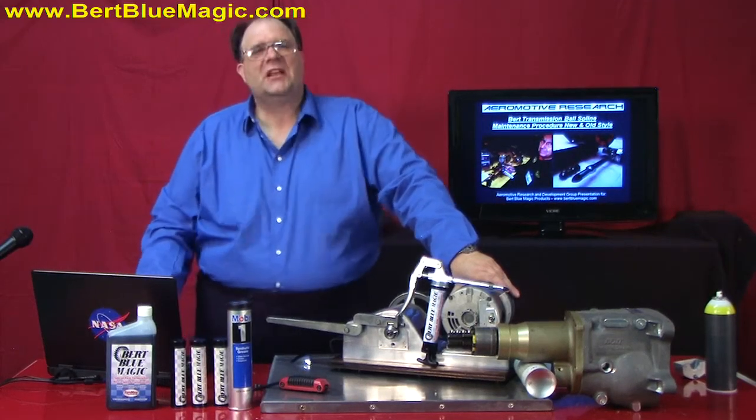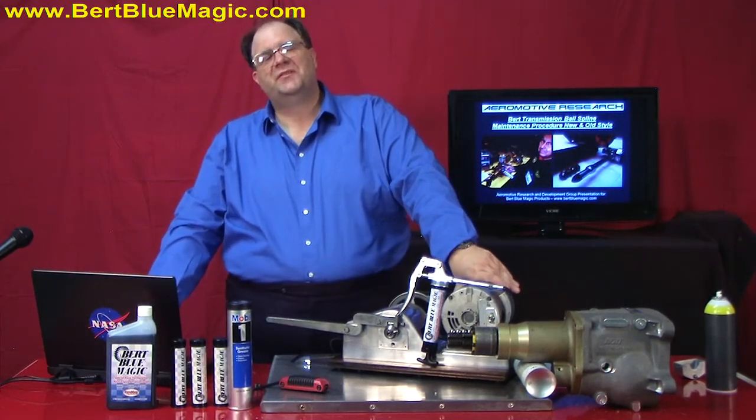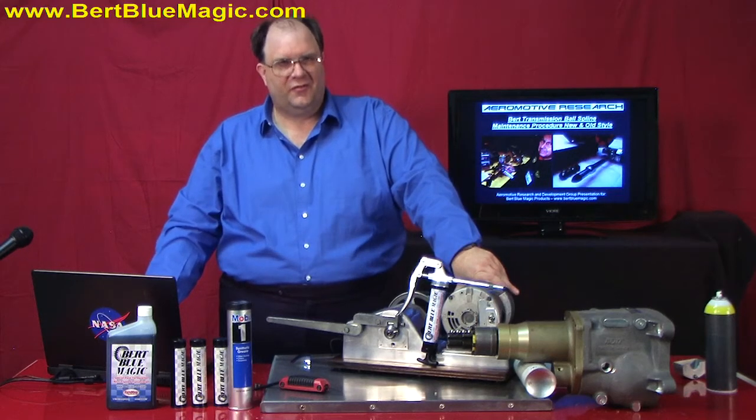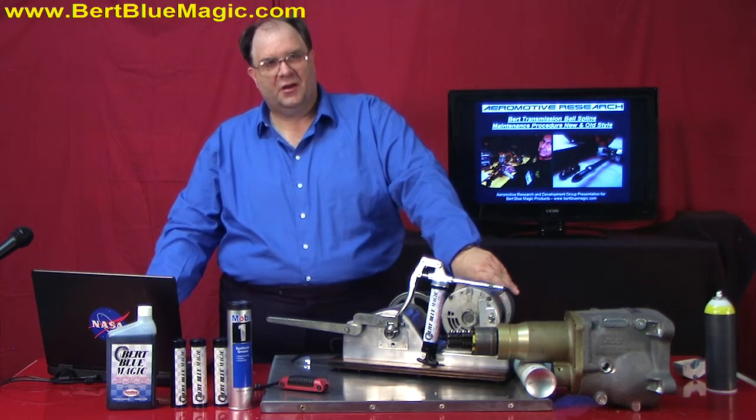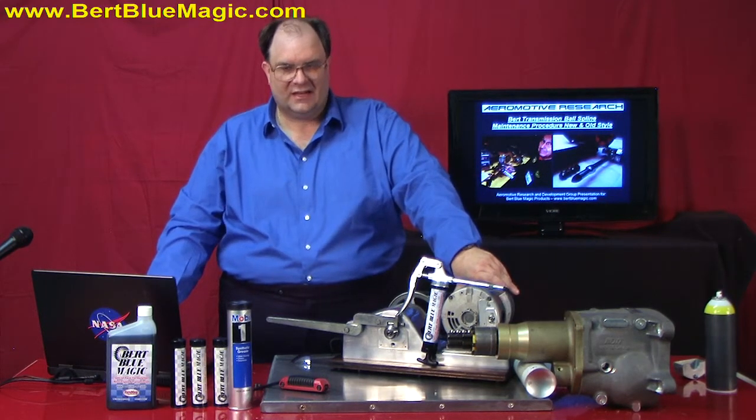Hello, this is Clayton Balmas here, your teacher with CINMAX University in our video classroom. Today we're going to talk about Burt Blue Magic, available at burplomagic.com.